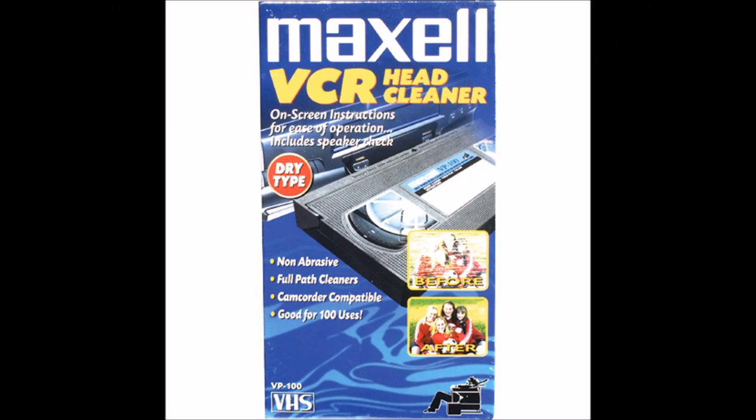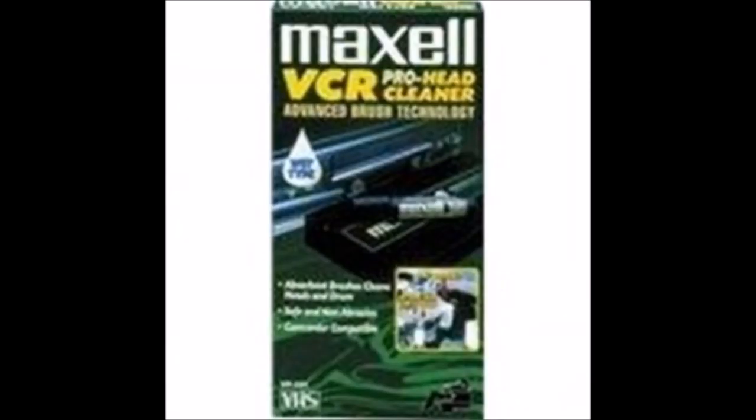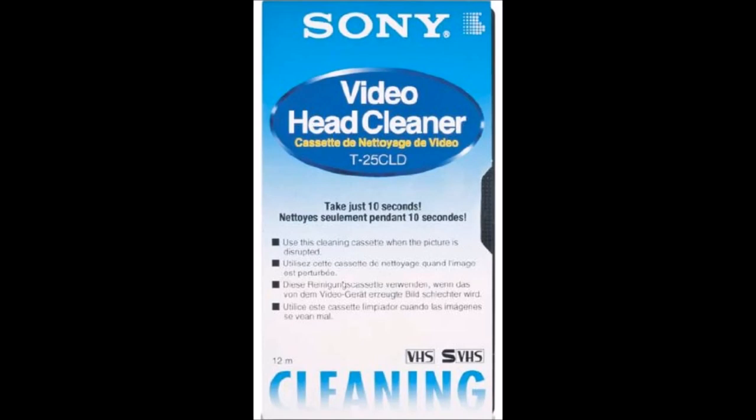There are many different varieties of this — so many choices of VCR Head Cleaners, so many kinds. You have many opportunities to clean your VCR. From the dry type to the wet type and other types. Other brands have also taken VCR Head Cleaning seriously.